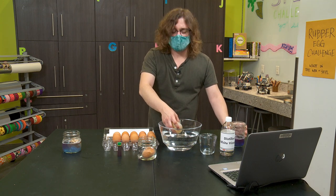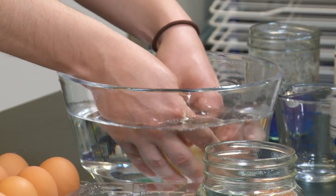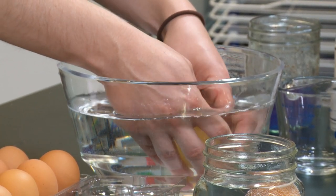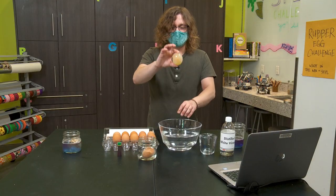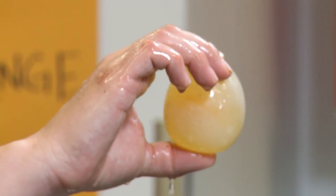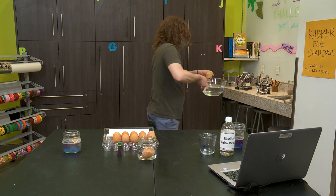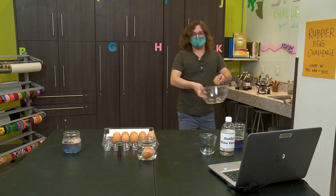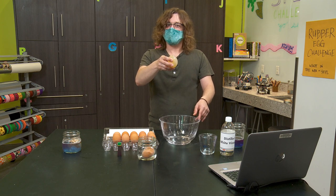So I'm going to carefully, carefully, carefully remove it from my jar. Normally I would rinse this off in the sink very carefully, but I want you all to see what's going on, so I am going to rinse it in this tub of water. Congratulations — we now have our very own rubber egg! I'm going to dump this water so we can play around in this container and see what happens. Do we think we can bounce it? Let's find out.